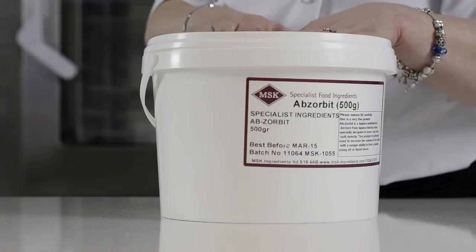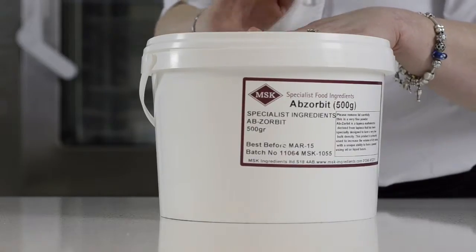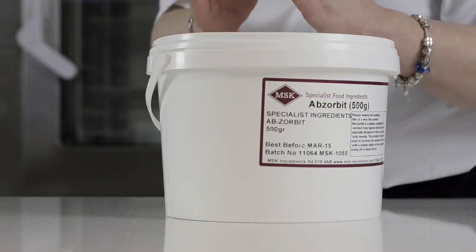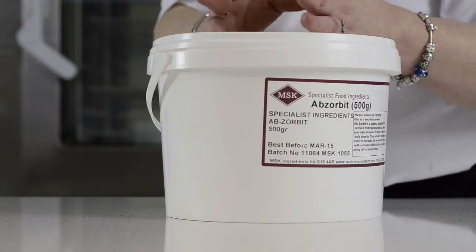We'd like this to happen on the palate — this is where you're going to get the most dramatic effect. It's a very simple process of literally stirring this powder in equal quantities: one part Absorbit into two parts chocolate, or two parts Absorbit into one part oil by weight. As long as there's no water content in your fat-based medium, Absorbit will turn it into a powder.